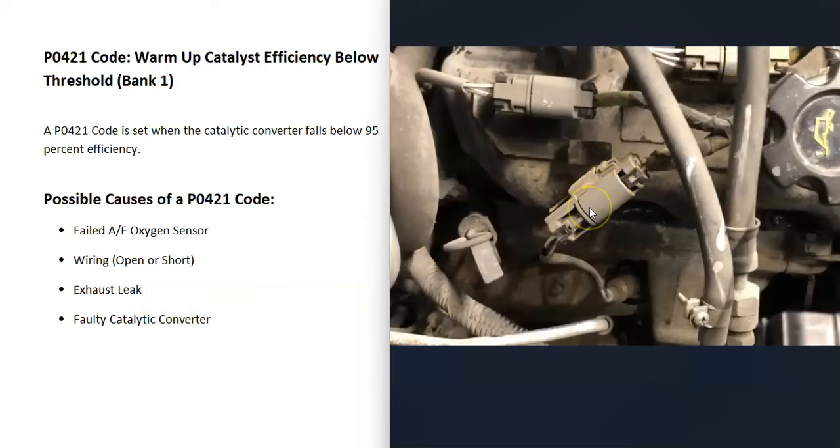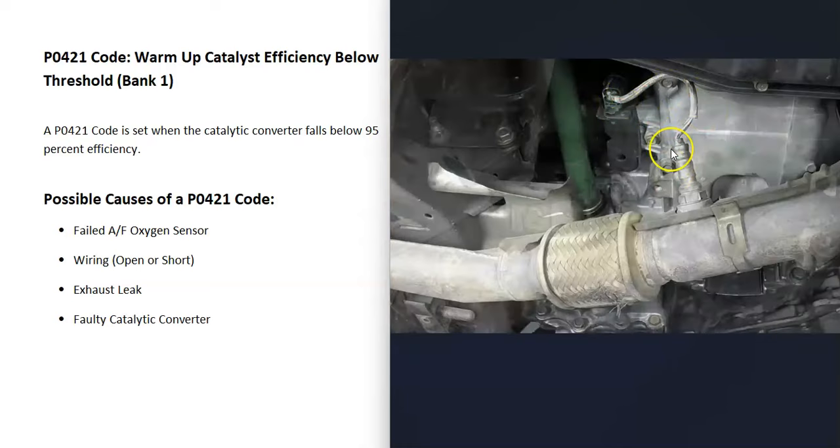The next thing that could cause this is the wiring going to the O2 sensors. If there are any issues with the wiring — like an open, short, or bad connection — it's going to cause the same symptoms as a bad O2 sensor. Check out all the wiring and make sure there's no damage. You can also test it to confirm it's working correctly.